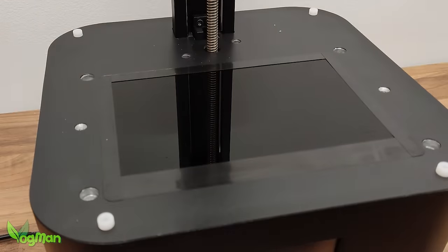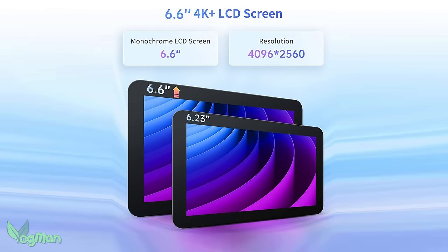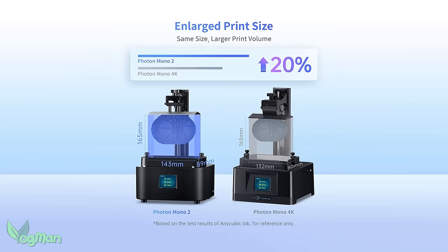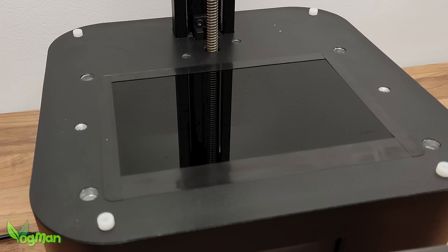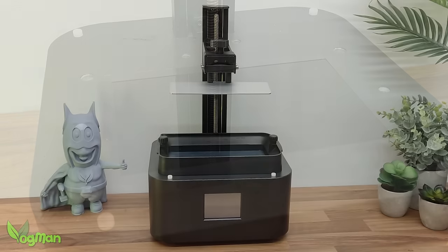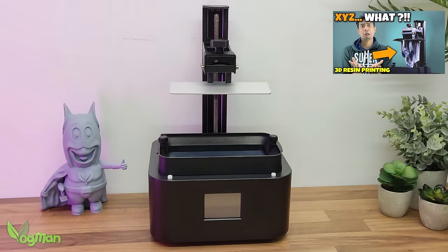Beneath the resin tray is the heart of any resin printer: the exposure screen. This measures 6.6 inches, an improvement over the Mono 4K's 6.2 inches, helping achieve the larger print volume and giving us 4098 x 2560 pixels — which is why Anycubic are calling this a 4K Plus screen. Realistically, it produces 35 microns of XY resolution. If you don't know what that means or why it's important, check out my beginner's guide tutorial.